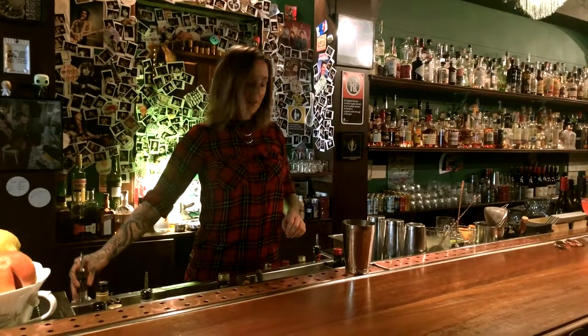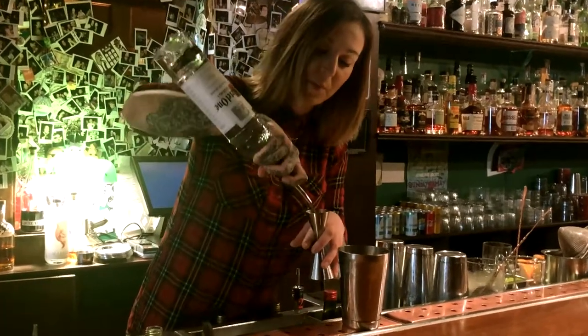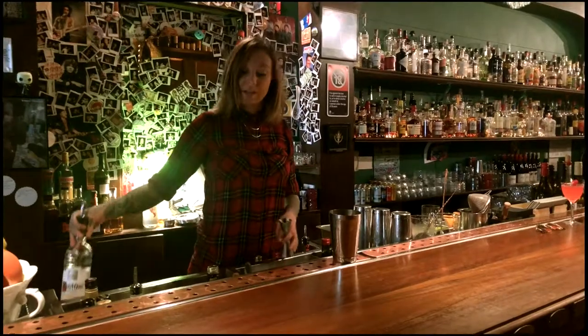This one we're going to start off with some vodka. I'm using Kettle One vodka, but any standard vodka will do. We're just going to put 30 milliliters of this into our jigger and pour that into our shaker, because we're going to shake it.